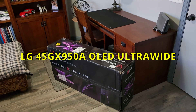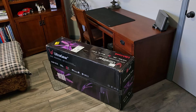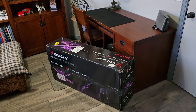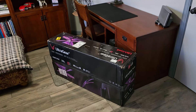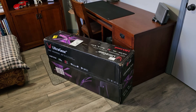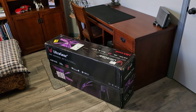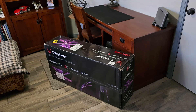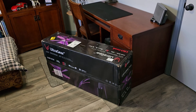It is here! My LG GX950A 5K 2K ultrawide monitor. I've been wanting a 5K 2K ultrawide for quite a while, and I was excited when this monitor debuted at CES. I thought, well, that's just about exactly what I'm looking for.